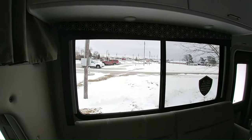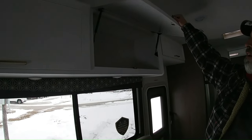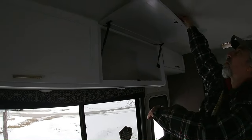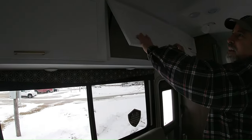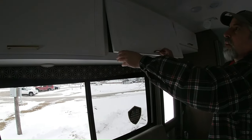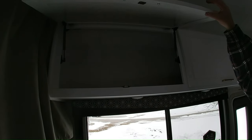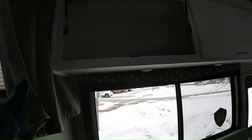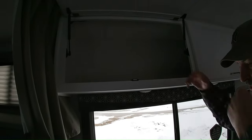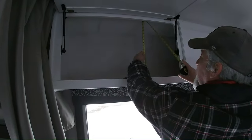Those are nice big windows — they're huge. Look at these big cabinets, massive. Nice hydraulics, they go and stay all the way up. They're thin but they're solid wood. There's that — nice big storage. I brought a tape measure. They're about 14 inches deep and about 18 inches tall.